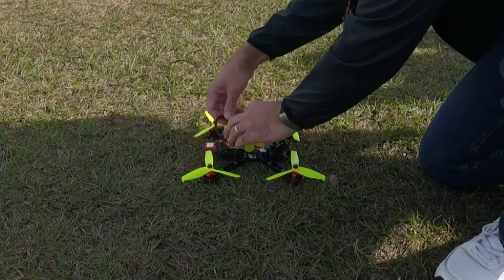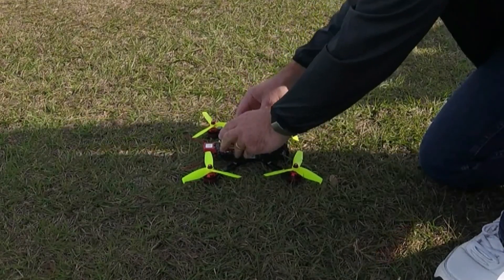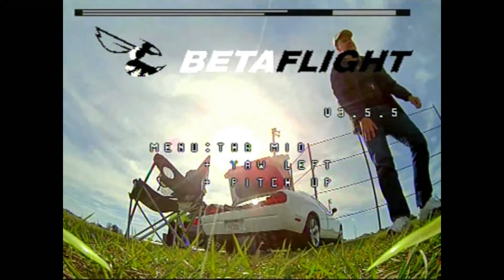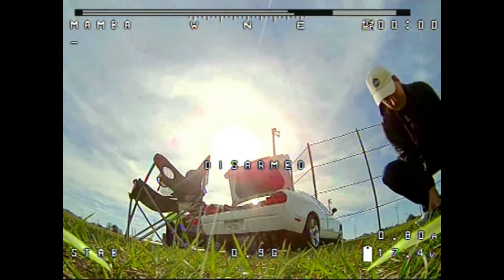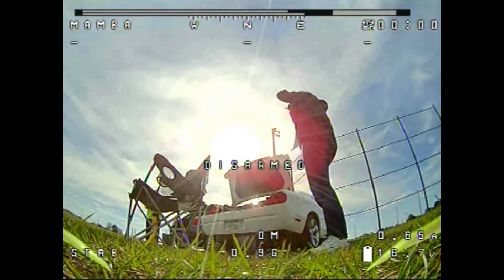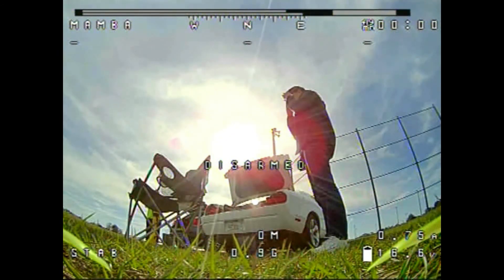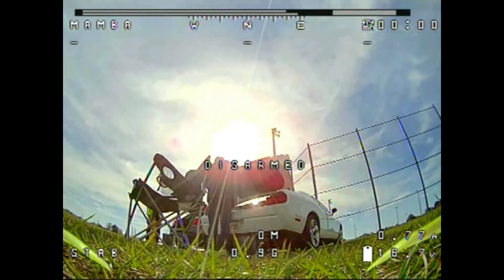Let's go ahead and power up the quadcopter, put on the goggles, and see what's going on with the satellites. In my OSD I've got my satellites in the bottom left-hand corner. We're going to see it initializing here — right now I've got zero satellites, blinking down there. I've got my system set up where it needs at least six satellites to enable GPS rescue, so I'm going to wait until we have at least six before I start flying.